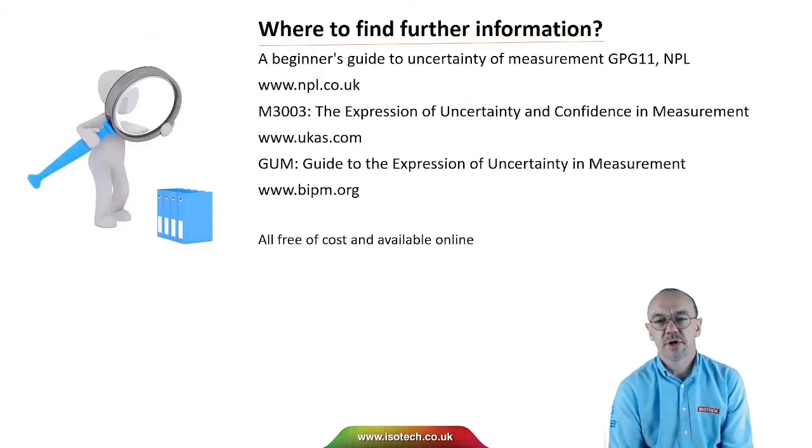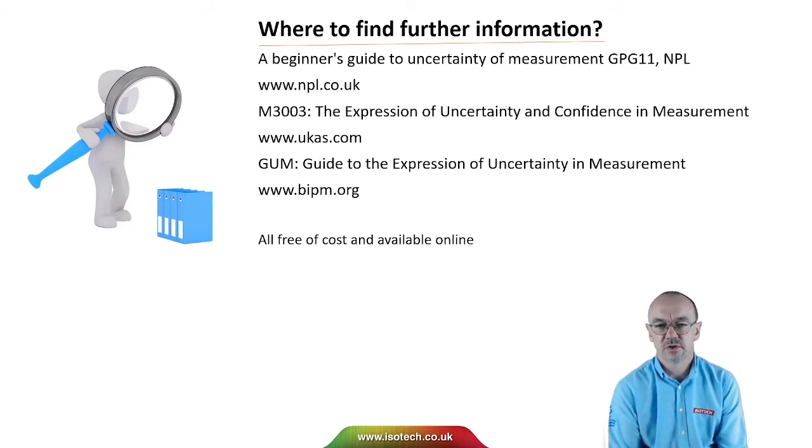For more information about uncertainty, there's a very good beginner's guide to uncertainty of measurement that NPL publishes. UKAS and the United Kingdom publish the Expression of Uncertainty and Confidence in Measurement, M3003. And then there's the GUM — the Guide to the Expression of Uncertainty in Measurement from BIPM. All of these documents are available free of cost online.